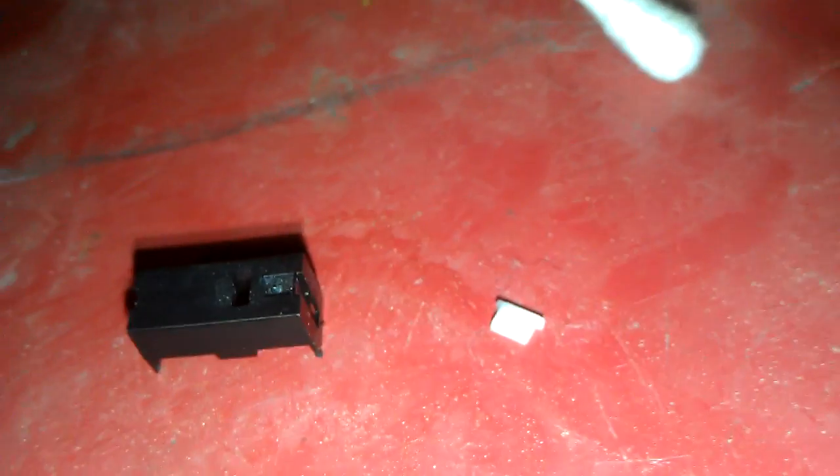I remind you to be careful while you're doing this, because you see that little white thing — it goes into that thing to make the button work, and that little thing falls out of there. I already lost it and it took a good couple minutes finding it.